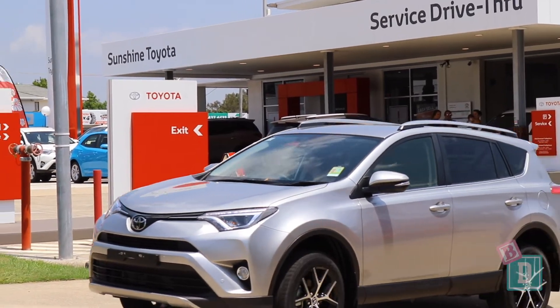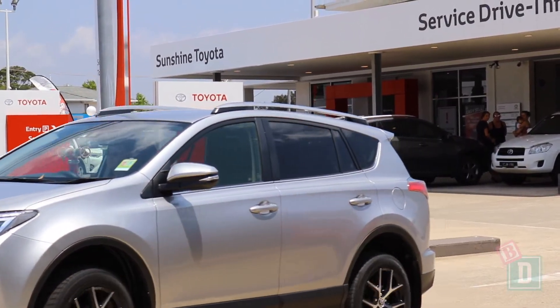Today I'm at Sunshine Toyota and I'm having a look at the Toyota RAV4. Let's see how good it is as a baby drive.